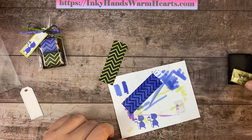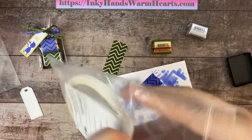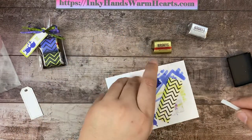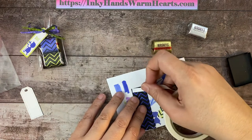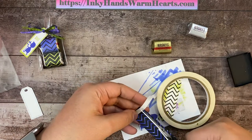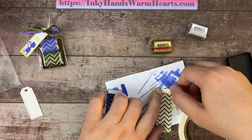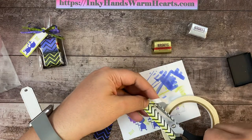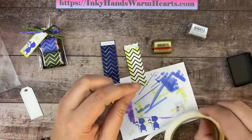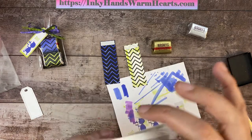We're going to wrap these around. I'm just using my tear and tape — I'm going to flip these over, put it on one side. I know you're supposed to tear it, but I'm going to cut mine. You can tear yours. You have it on two ends on the back side. Put away our tear and tape.